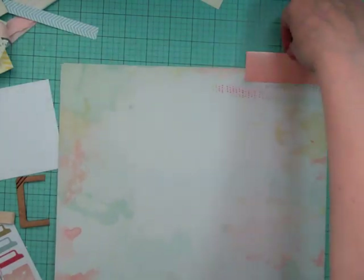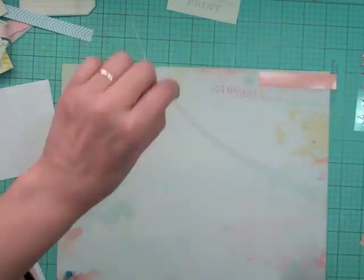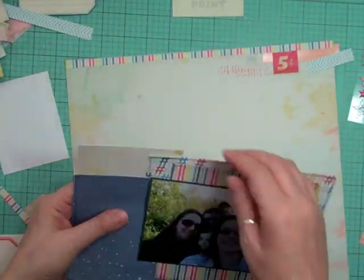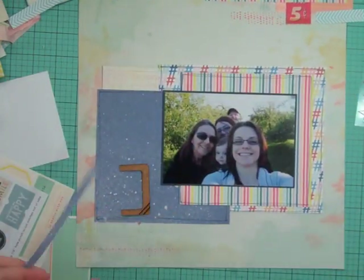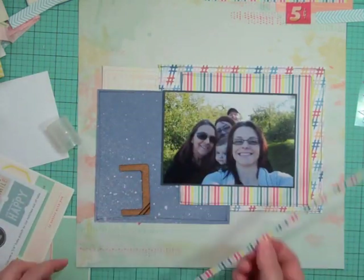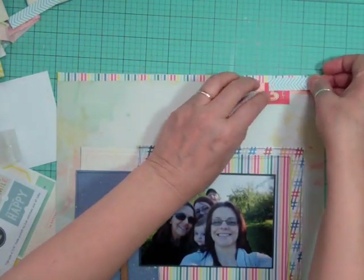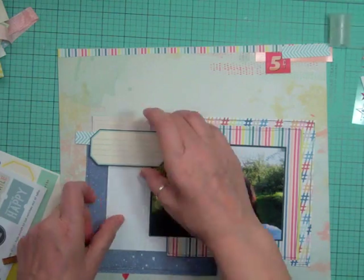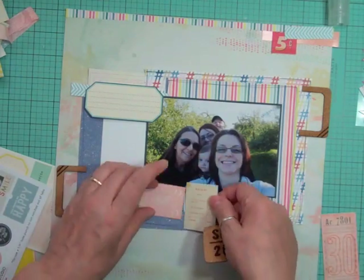A couple of people challenged me to use more stamps, and when I look back I think I had been using stamps in the last few layouts anyway. I'd told myself this year I was going to try to incorporate at least one stamp — whether to the background or to make my own element. I do buy a lot of stamps and I love them, but I wasn't using them enough. I'm going to push myself to use stamps on almost every layout.